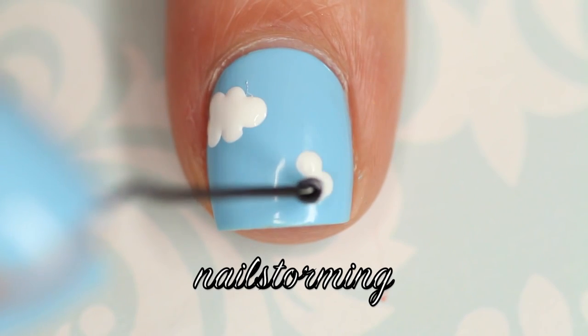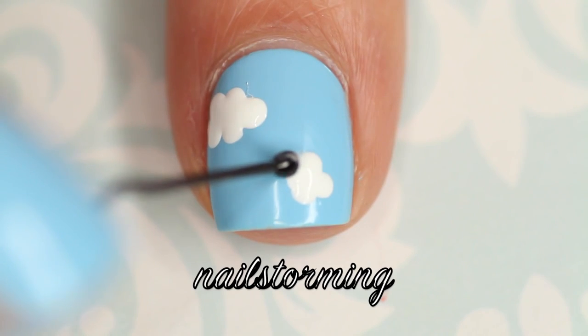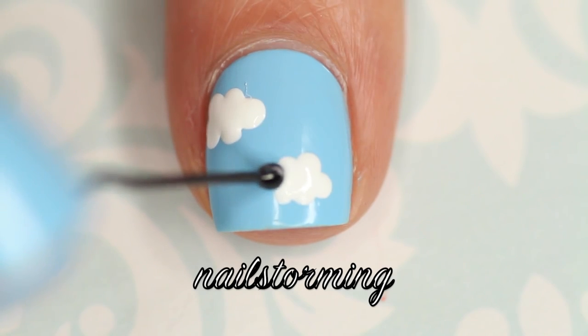Depending on your nail length, you might do less clouds. Depending on your skill level, you might want to make them bigger. It is obviously easier to do less things that are bigger than to do more that are smaller.